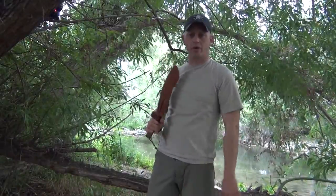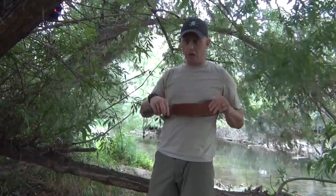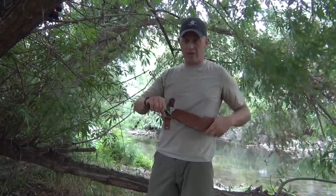This is Tyler with T-Jack Survival. I have a really quick tip on how to modify some of your larger sheaths so that they don't get chopped off when you put your blades away.